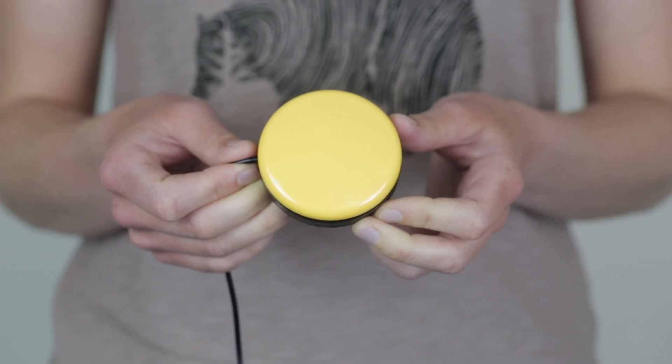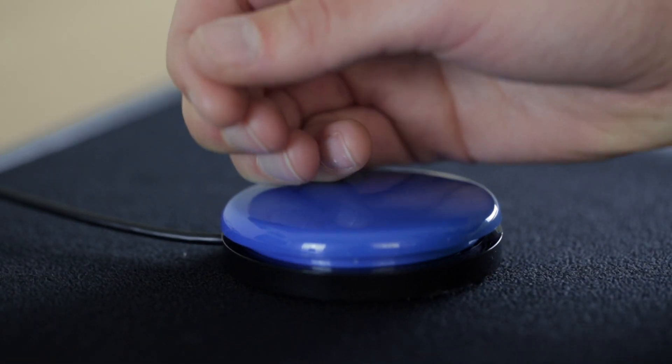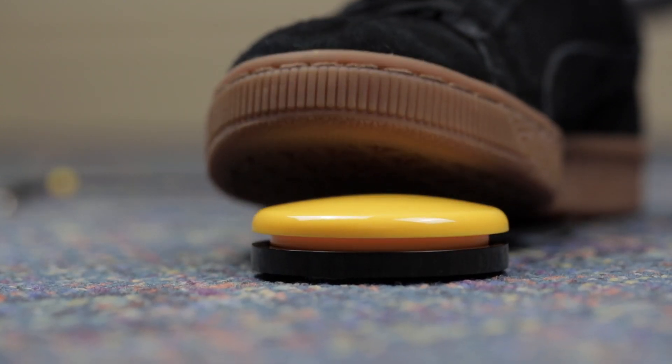The Buddy Button is a larger switch and is great for people who do not have limited strength and like to use large movements to hit it, such as with their hands, their feet or their head.